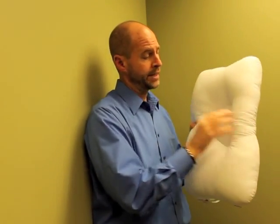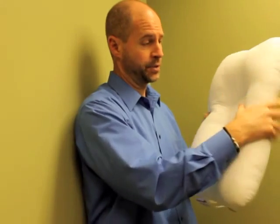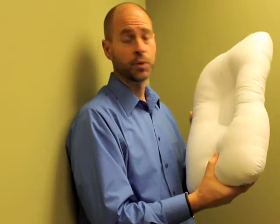These pillows are designed to have a dent in the middle of them, allowing your head to go back and supporting your neck. If you have a bigger neck or smaller neck, these pillows are kind of customizable.